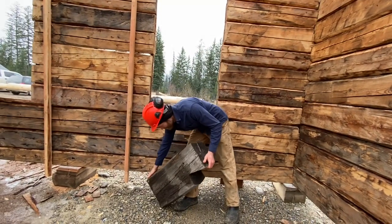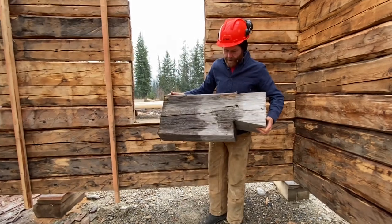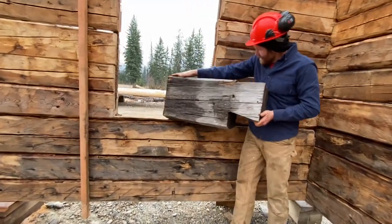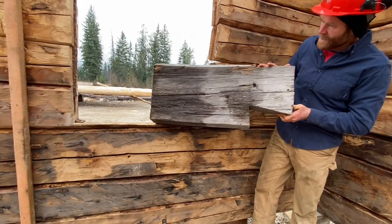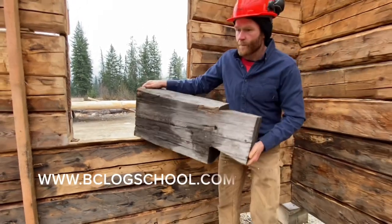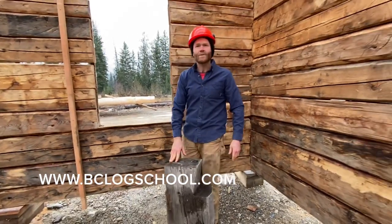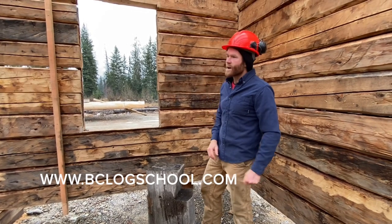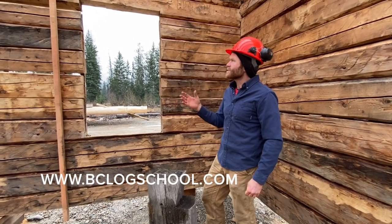This is a piece of eastern hemlock out of a log building that we brought from Ontario. And as you can see, it's approximately two-to-one in size compared to these logs. But I'm a big believer in using what's available to you and starting with the materials that they had.